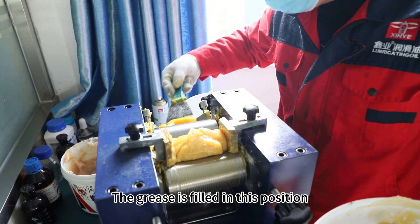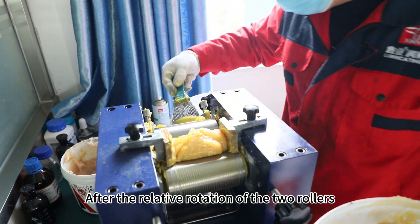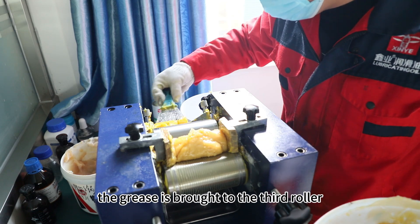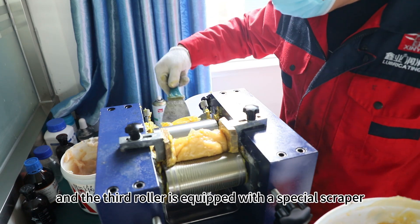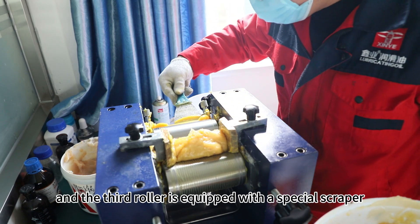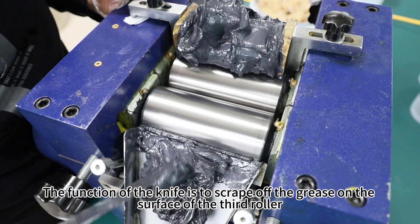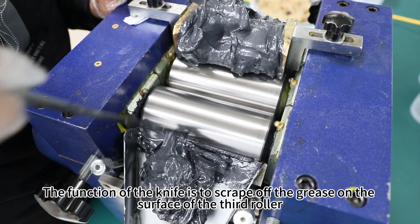The grease is filled in this position. After the relative rotation of the two rollers, the grease is brought to the third roller, and the third roller is equipped with a special scraper. The function of the scraper is to scrape off the grease from the surface of the third roller.